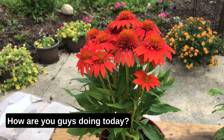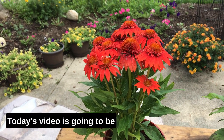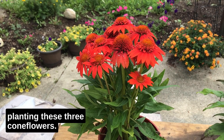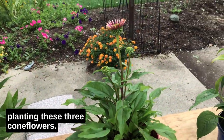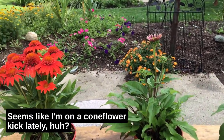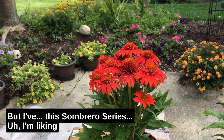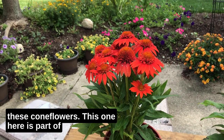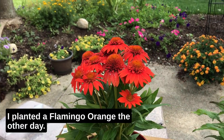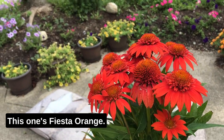Hey everybody, hope you're having a great weekend. Today's video is going to be planting these three coneflowers. Seems like I'm on a coneflower kick lately, but I've been liking the Sombrero series. This one here is called Fiesta Orange — I planted a Flamingo Orange the other day, and this one's Fiesta Orange.